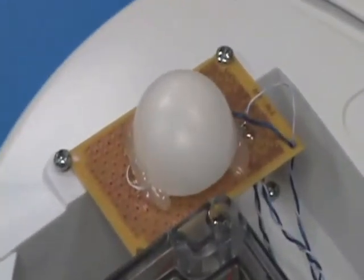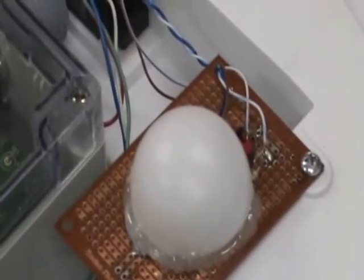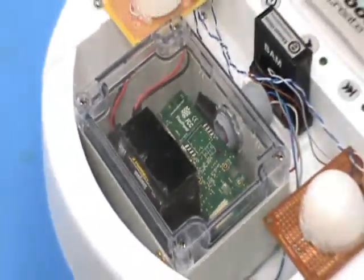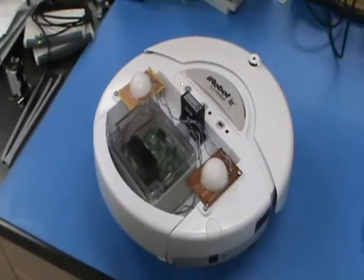Two clusters of infrared LEDs are mounted on the back of the robot. These LEDs are monitored by the infrared camera in a Nintendo Wii remote to track the location of the robot. The positional data is paired with the voltage measurements and transferred to the host PC wirelessly.